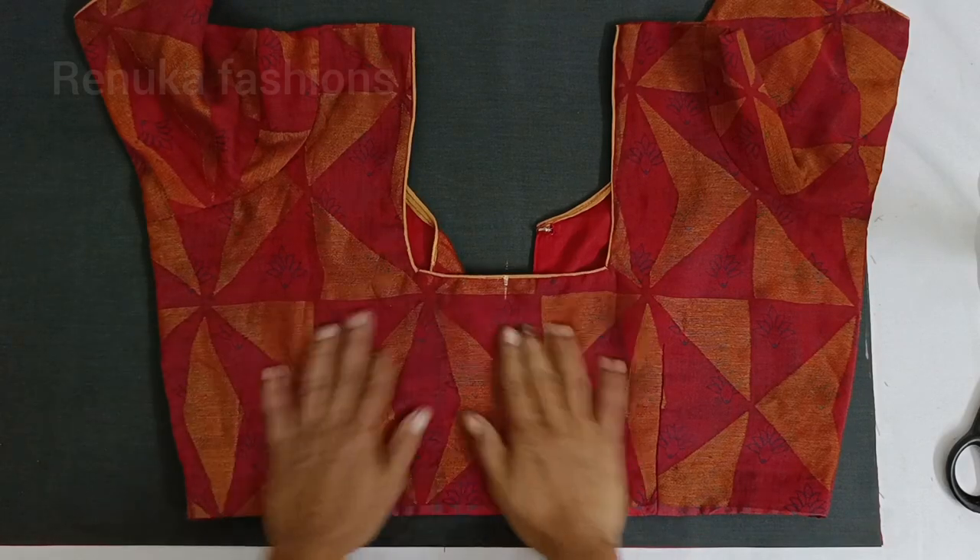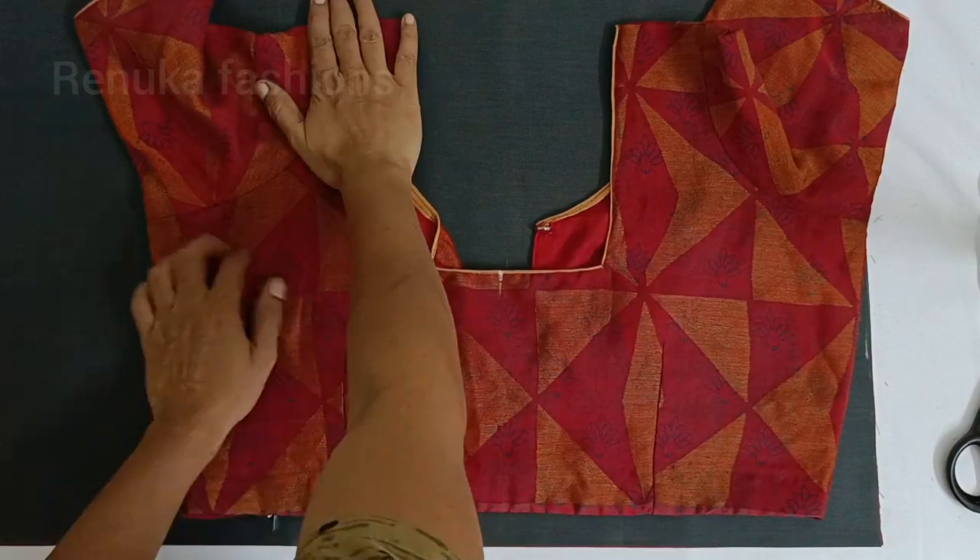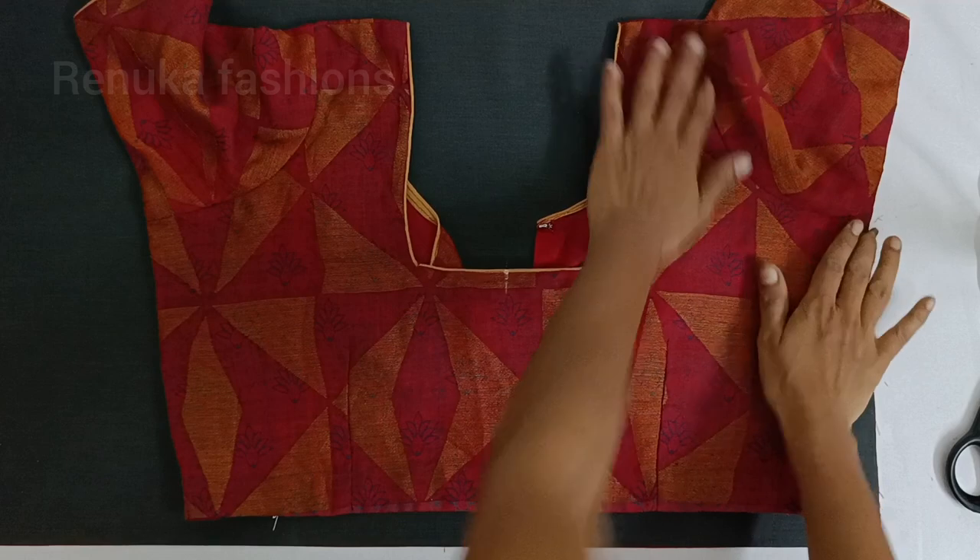Hello everyone, welcome to Renuka Fashions. I am going to cut out a 4-tuck blouse.